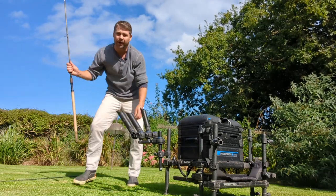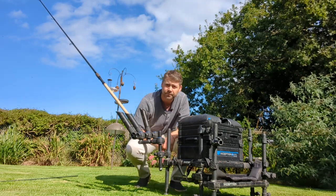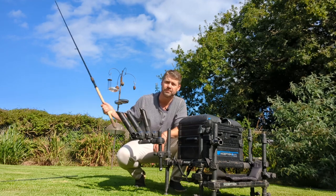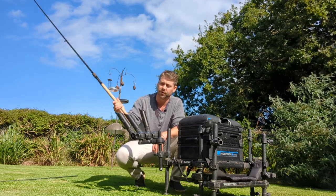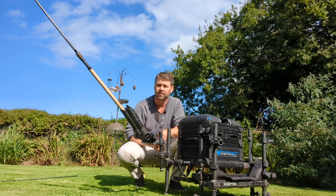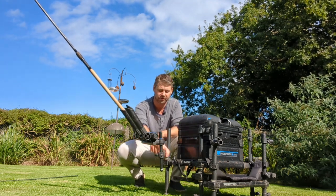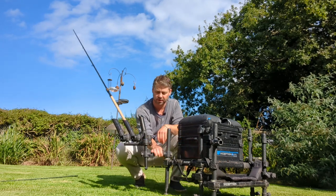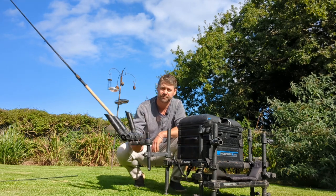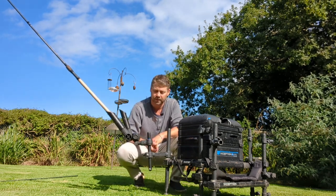I'll just grab the waggler and set that in there - there you go, that's how it holds it. It's easy to just lean off your box, take it out, use it - well within reach. You can have that anywhere. All you need is a little 25mm arm. If it were me I'd probably have it behind me somewhere out of the way so it's not going to get caught up in a landing net, pole, or anything like that.